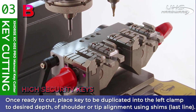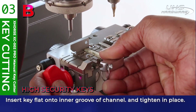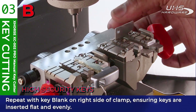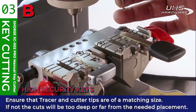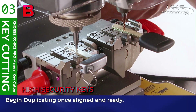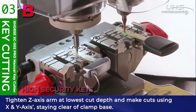For high security keys, we're going to use channel B. Place the key to be duplicated into the left clamp to the desired depth of shoulder or tip alignment using the included shims. Enter the key flat onto the inner groove of the channel and then tighten in place. Repeat this with the key blank on the right side, ensuring both keys are inserted flat and evenly. Be sure that the tracer and cutter tips are of a matching size — if not, the cuts will be too deep or far from the needed placement. Begin duplication once aligned. Tighten the Z-axis arm at the lowest cut depth to make cuts using just the X and Y axis, staying clear of the clamp base.